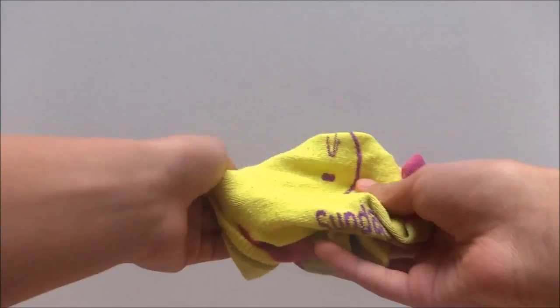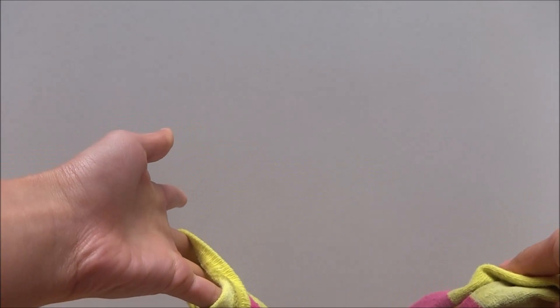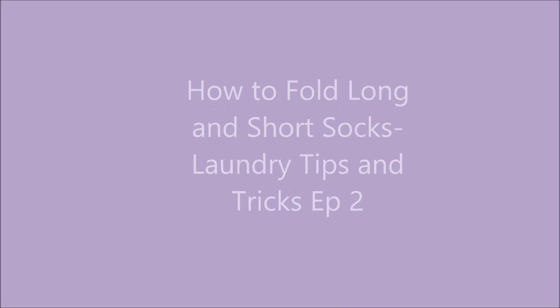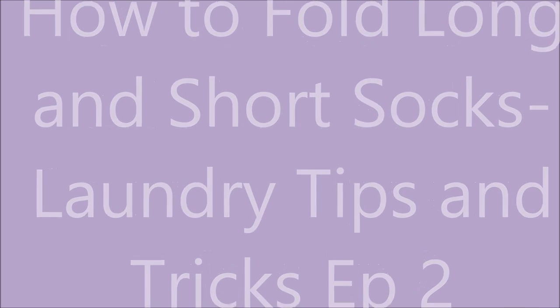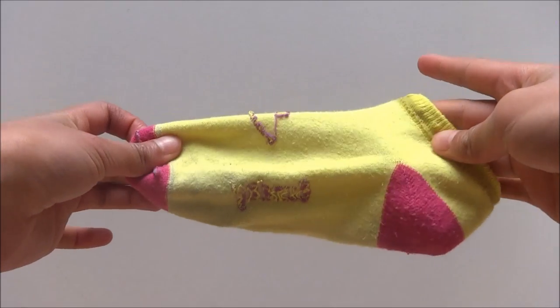Hi, it's Lola the Seat Freak and welcome back to Laundry Tips and Tricks. Today is episode 2 and I'm going to be showing you how to fold long and short socks in various ways.